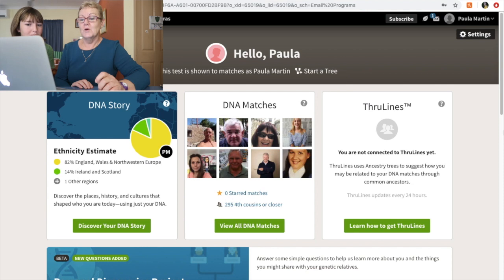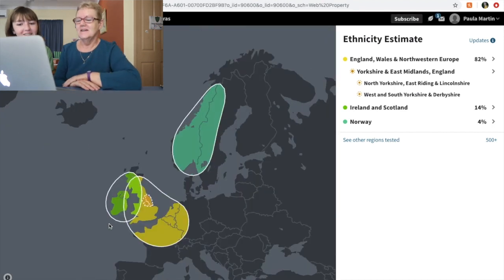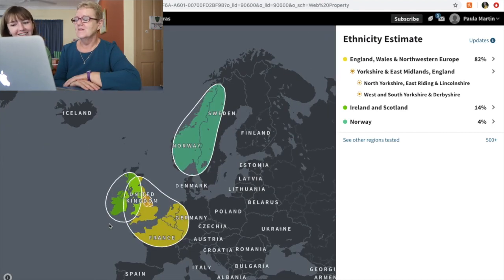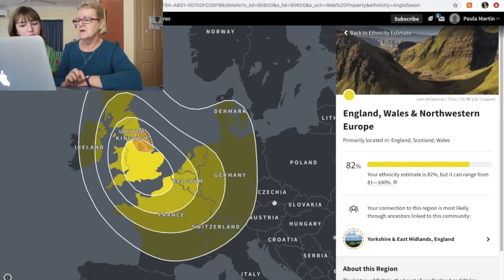So read out your percentages — England, Wales and Northwestern Europe: 82%. That does include Germany and France. Yorkshire and Midlands. And my mother always said maybe there was German in it because of the name Stein — she said it's like German. That makes sense.